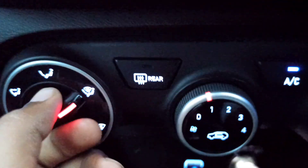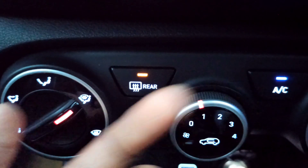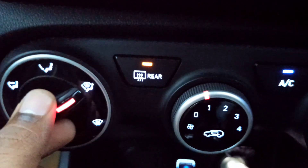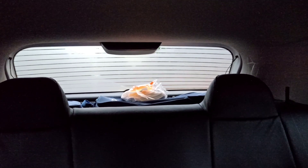So now guys, let's try to turn on the rear defogger. You have to turn on the rear defogger button here. Now let's see — the first lines of the defogger, which were not visible before, are now becoming visible. The front of the glass is now visible and the lines are getting wider.